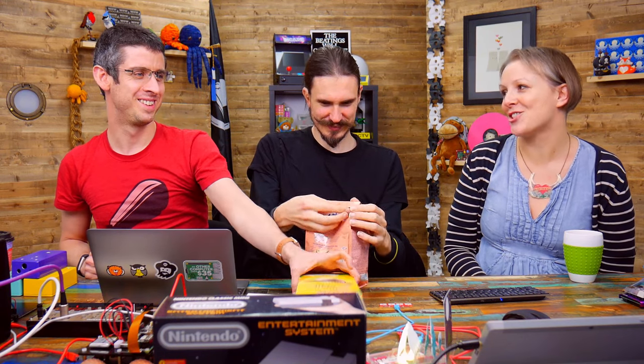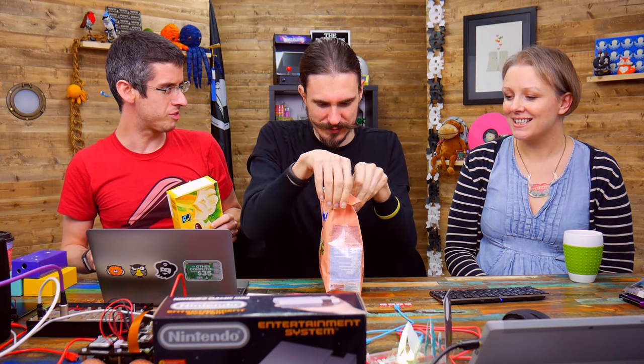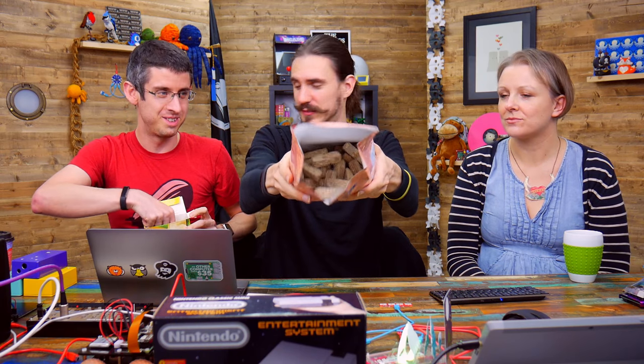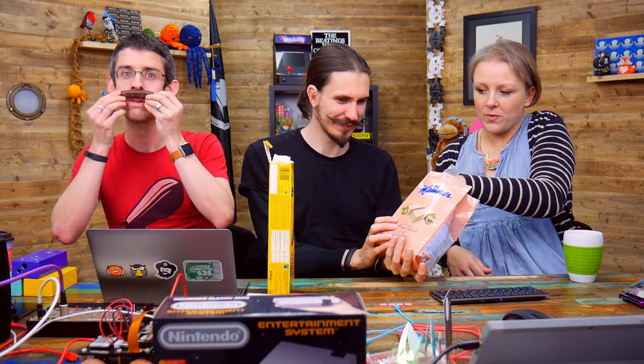And snacks from Andy Queen, thank you very much. In fact we're going to open these right now. Mini robots. I want those snacks, I don't want those snacks. Oh, moustaches. Thank you very much.